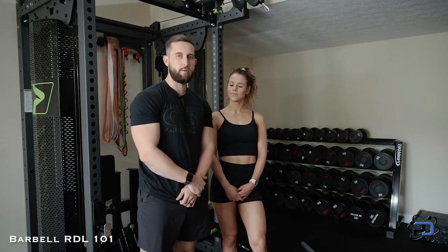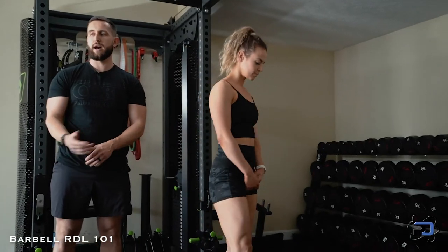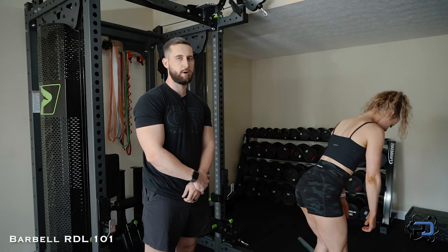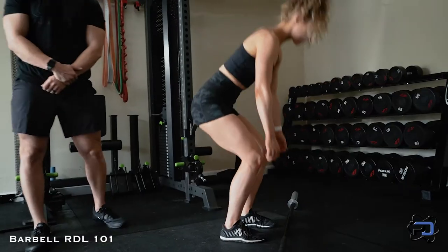The first one we're going to go over is the stiff knee option. With the stiff knee option you're going to be biasing the hamstrings more, and this is going to allow you to use less load than maybe what you're using with other options within the barbell RDL. I'm going to have Sue go through utilizing the stiff knee option.